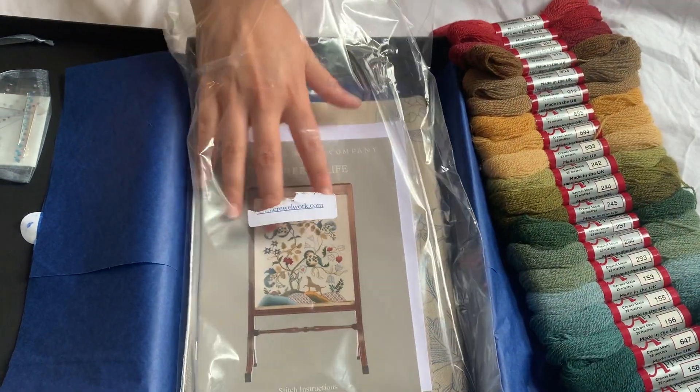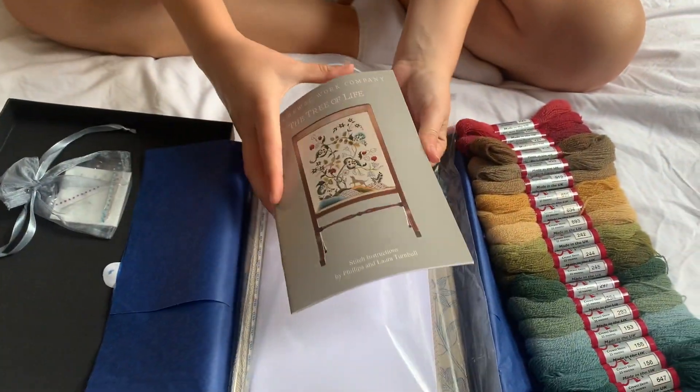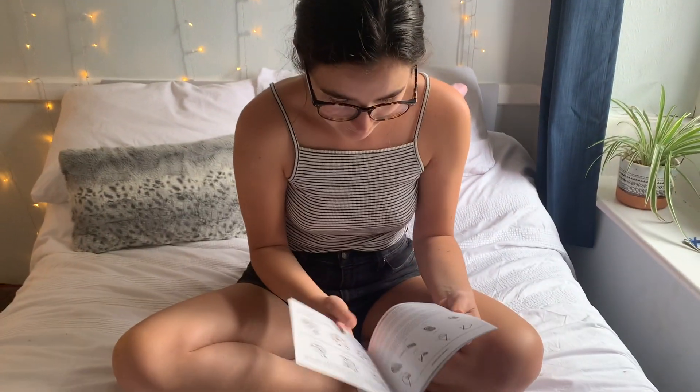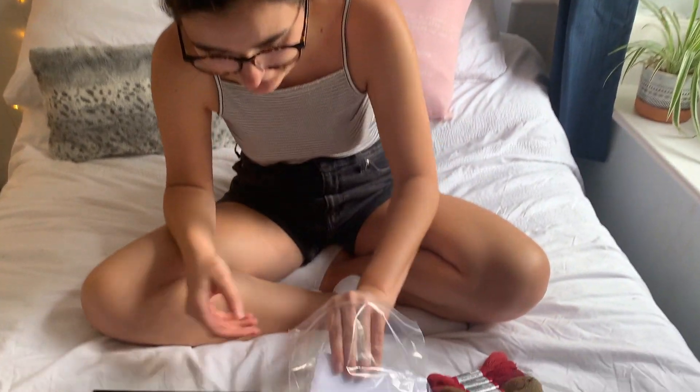Then we have our instruction booklet, which I will be reading thoroughly beforehand because Philippa always says to read the instructions thoroughly, even though I do that I still make mistakes. So I'm going to read it from front to back first, then read every single stitch properly again — that's what we're going to be doing.